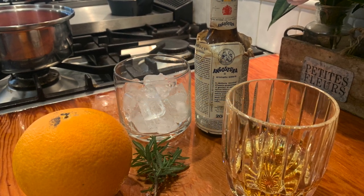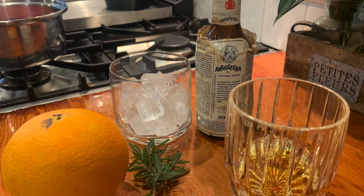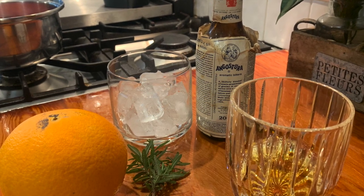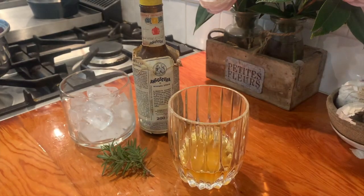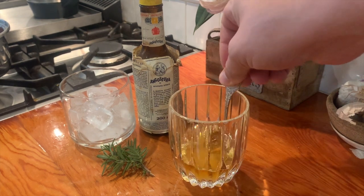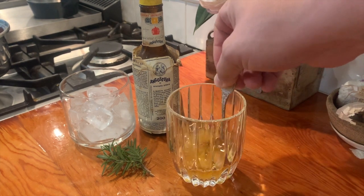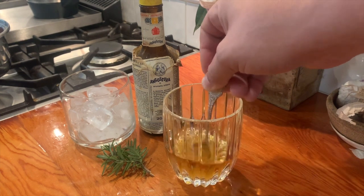For this bourbon we're going to do an orange and rosemary old-fashioned. You'll need some bourbon, a twig of rosemary, an orange, some ice, and some Angostura bitters. Start by putting two tablespoons of sugar into the glass with the bourbon, then chuck the rosemary in there as well. Muddle that up along with some zest of an orange, then add a couple of dashes of Angostura bitters.